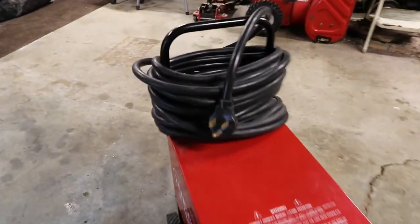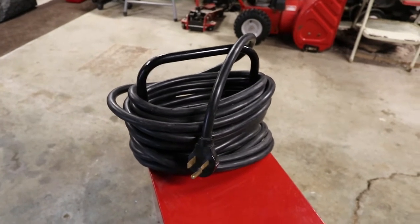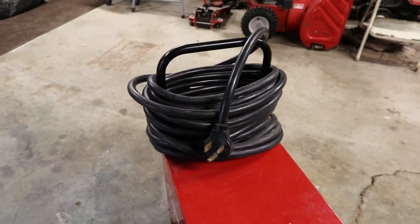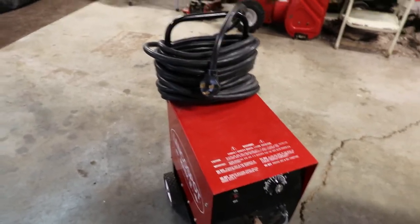It's a 220 plug. It comes with probably 20 or 25 feet of cord. You have to plug it into your 240 source. I'm going to set it up and we'll get going here in a minute.